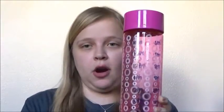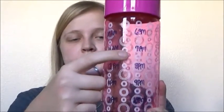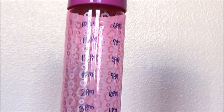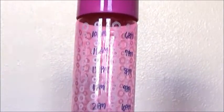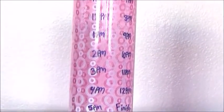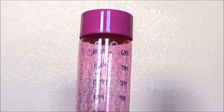The next DIY is a water bottle timer. The water bottle has specific times written on it for when you should be drinking water throughout the day, which helps you drink your water faster and on schedule. You just need a permanent marker and write the times you want to drink water onto your water bottle. You may need to go over it a few times to make sure the ink shows up. And that's it — now you have a timer water bottle.